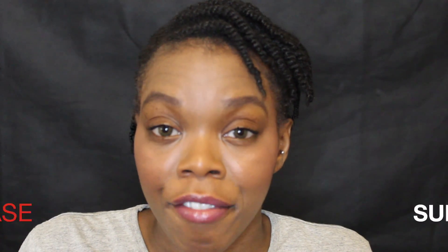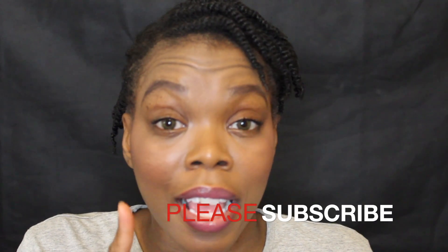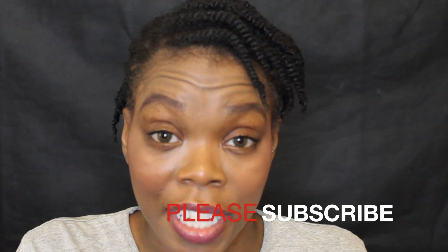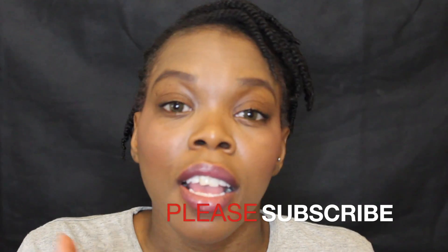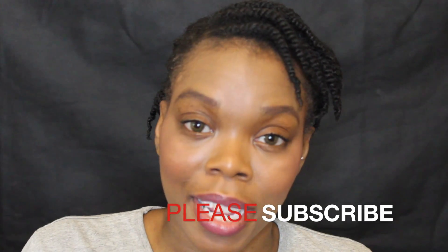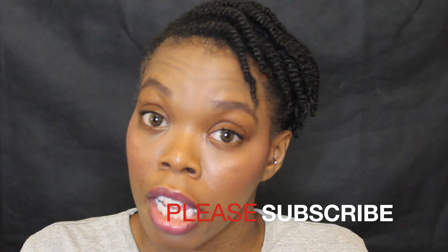If you like these types of videos, don't forget to thumbs up and like the video. Also press that notification bell to see my future updates, and if you haven't already, don't forget to subscribe. Remember to stay real and fabulous — I'll talk to you guys next time, bye!